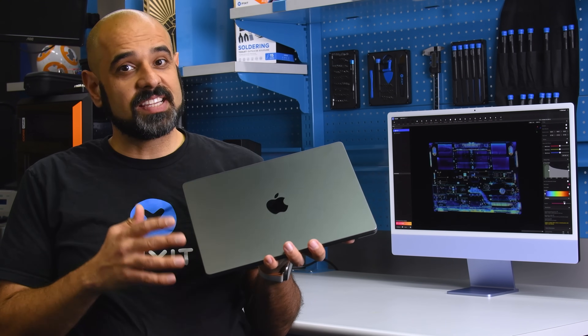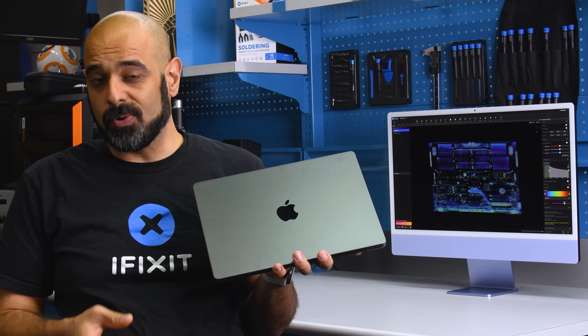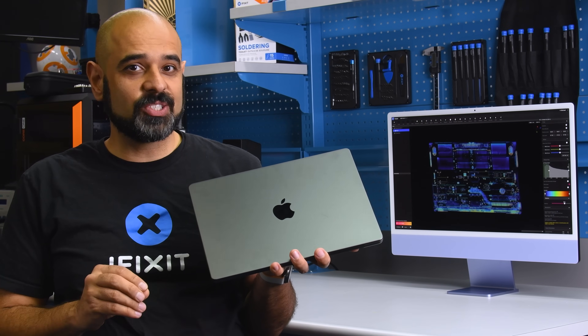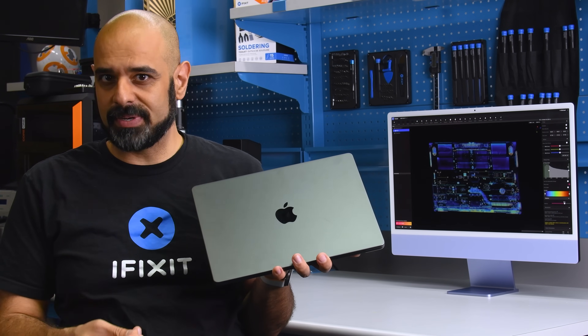The MacBook Pro M5 looks the same, feels the same, and spoiler — is mostly the same as the M4. But inside, there are some subtle changes that tell an interesting story of how Apple is designing for repair.